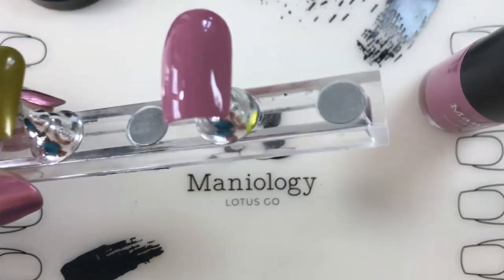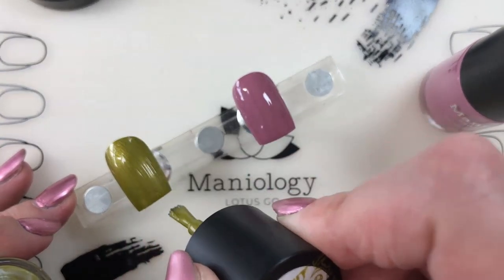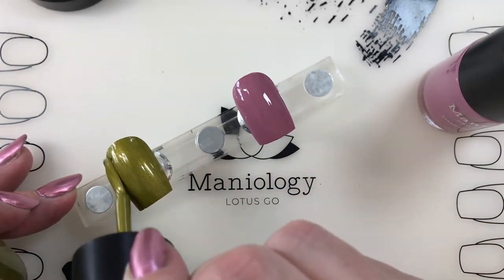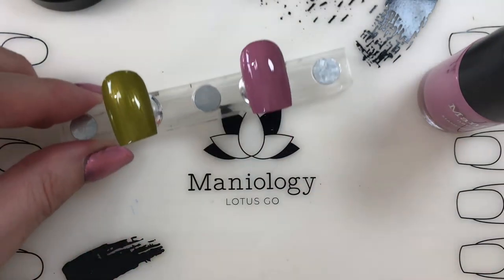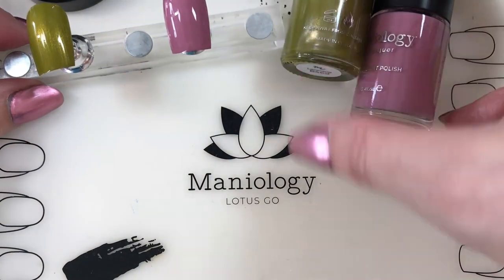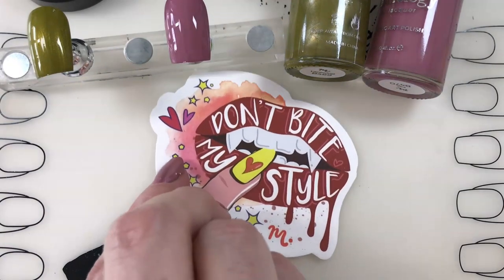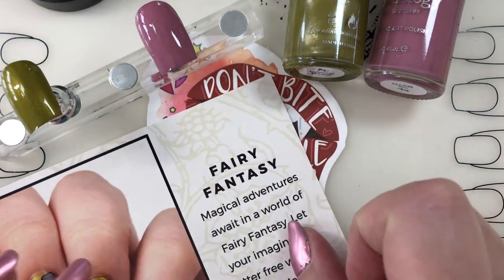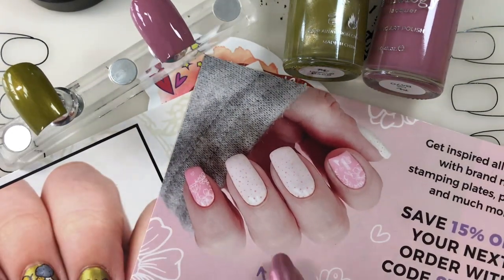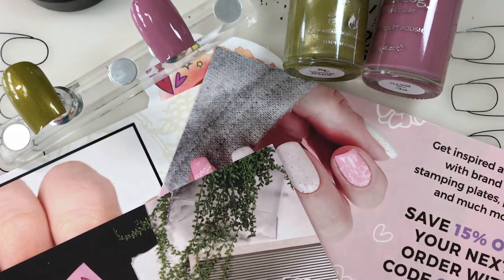Neither one of these needed a second coat, but I do love that about the Maniology colors - you really don't have to use a second coat if you don't want to. That's kind of the nature of stamping polishes: you want them to be very opaque. Very very pretty. We've got our two colors, Faye and Lace Wig, in this kit. In addition, they gave us a fun sticker, we had our tutorial card, and then we had another card that gave us 15% off. They talked about their merchandise on one of those as well.